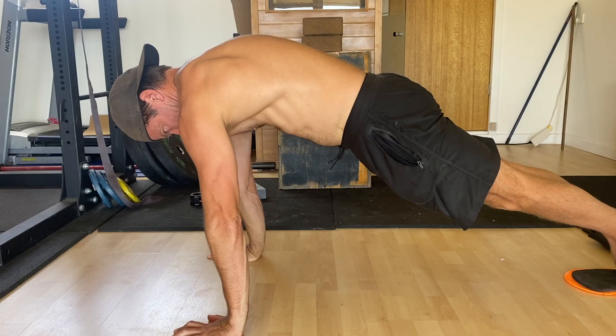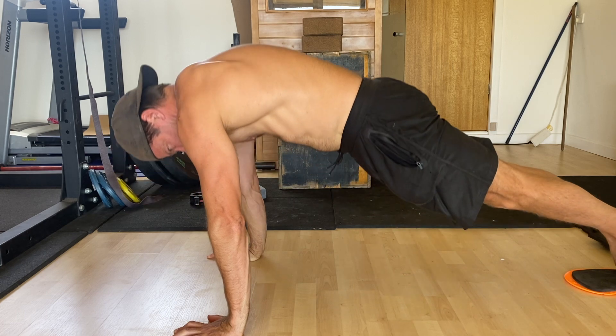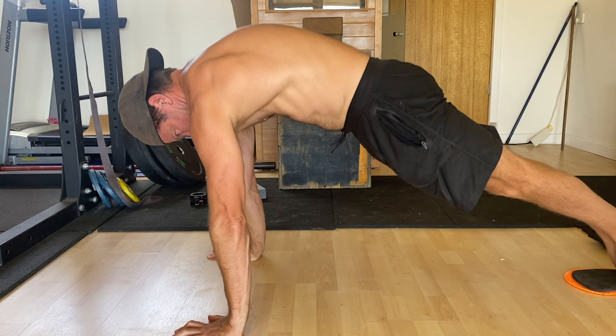Each rep starts by performing a scapular push-up. Keep the elbows locked as you retract the shoulders by pinching the shoulder blades together behind your back. As you do this, do not allow the shoulders to shrug up towards your ears. Keep them pulled down towards your back pockets.